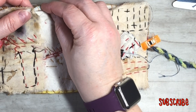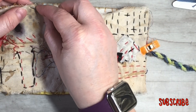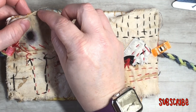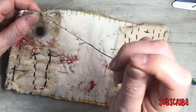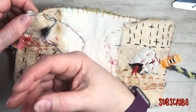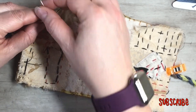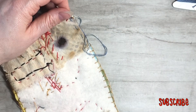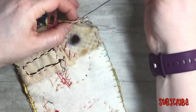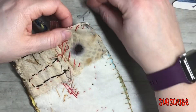We're just going to take it and do a running stitch — it's as easy as that. I'm really not concerned about it not being perfect, because slow stitching is not supposed to be perfect. The point of slow stitching is to get into a meditative, relaxed state. It helps with anxiety, helps lower your blood pressure — it helps with all kinds of stuff. You can just sit there and talk with friends or watch your favorite TV program.